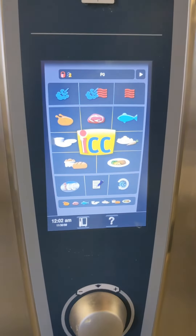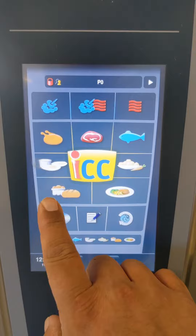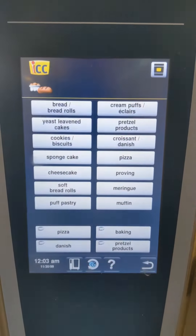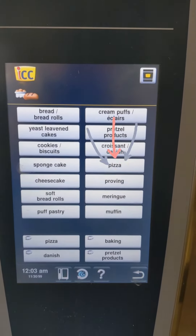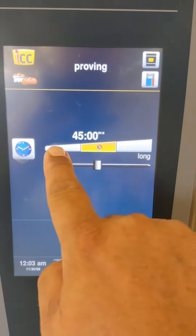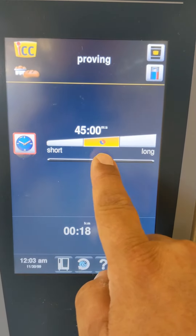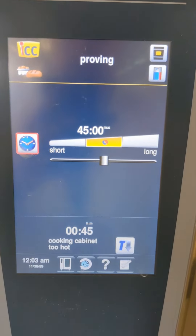First of all, turn your combi oven on, then go to the proving setting and press prove. You can select whether you want it shorter or longer — always go for the center.